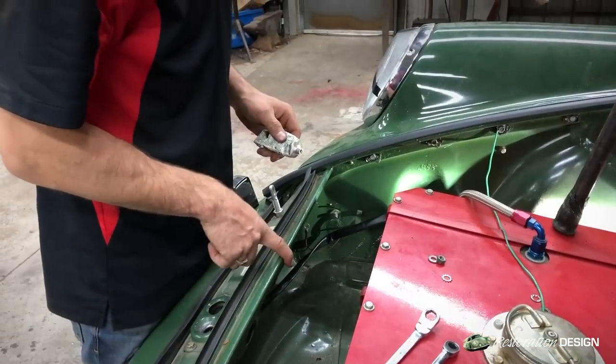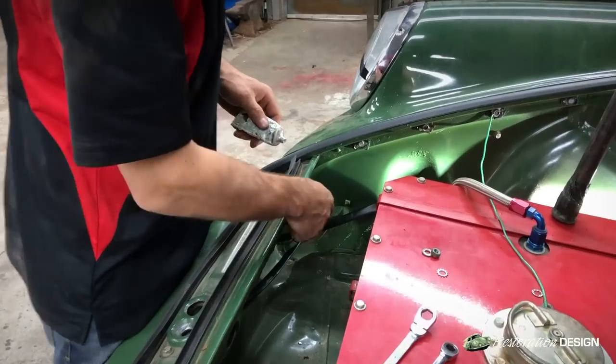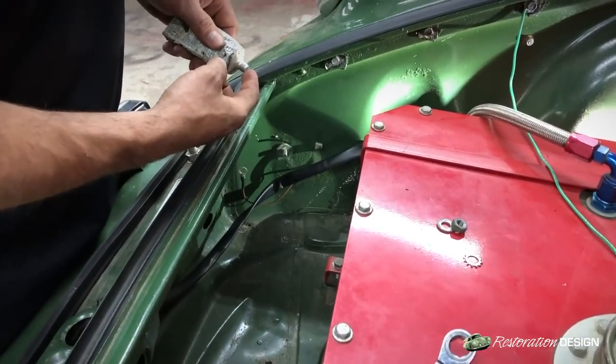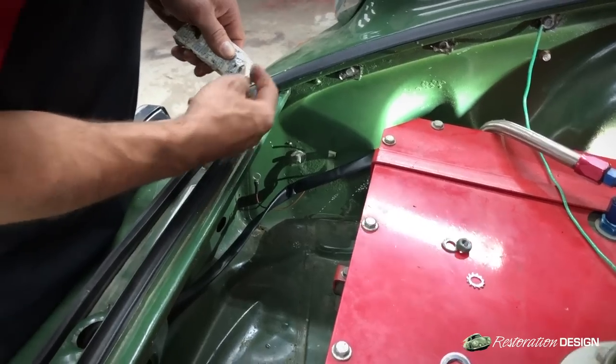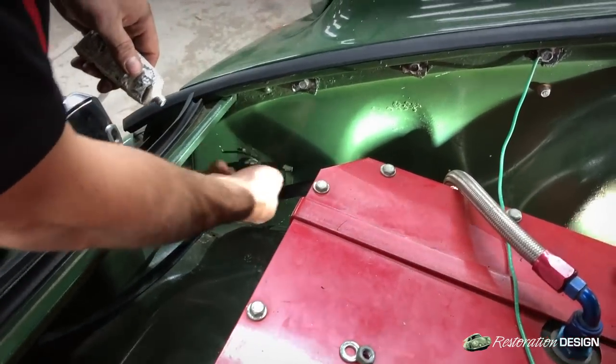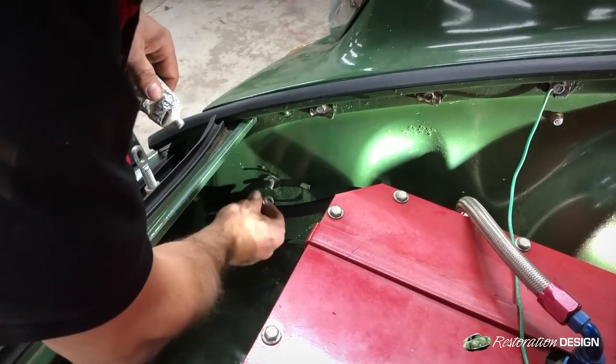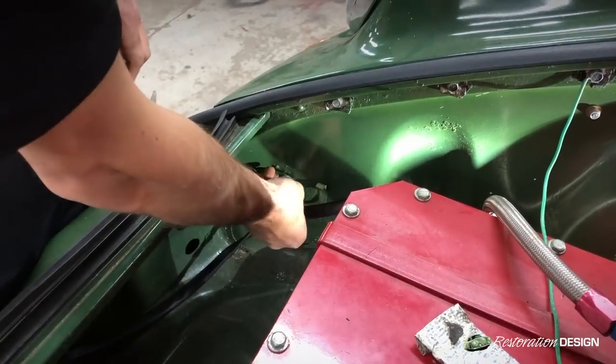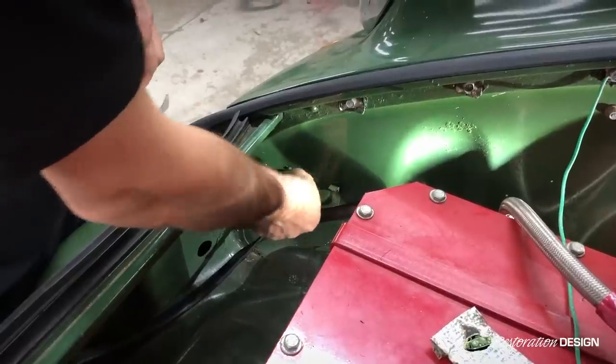On this front harness we have two grounding points — one on the left or driver's side and one on the passenger side. There's an 8mm nut which goes onto this stud. We'll coat it with some dielectric grease, put our ground terminal on, then our washer and nut.